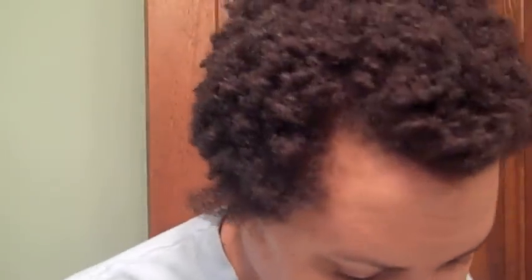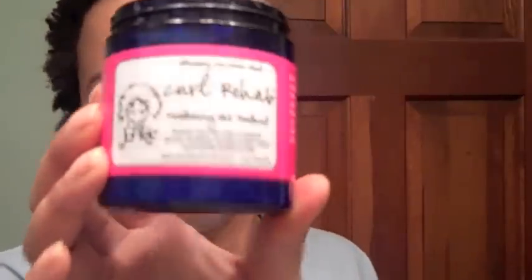What I'm going to do now is deep condition my hair since I've rinsed all the henna out. For my deep condition I'm using Curl Junkies Curl Rehab, and then I will do my whole head and DC overnight.